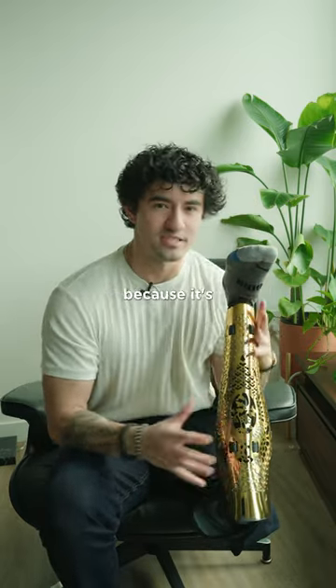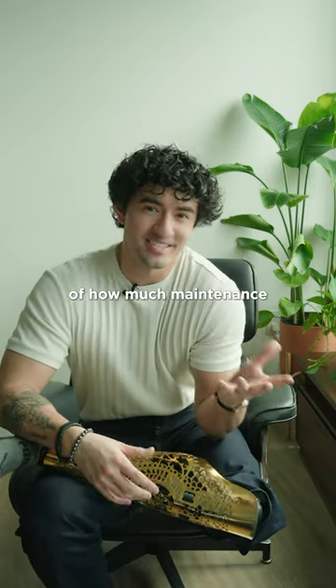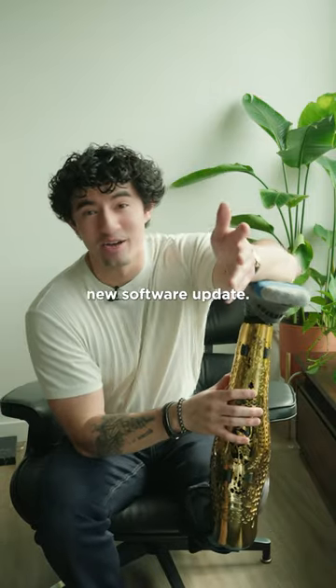With this prosthetic, so much needs to be fine-tuned because it's battery powered and there's a microprocessor in it, so I'm not surprised by how much maintenance it needs. But it's just something I never thought I'd have to do — ship my leg out and be on a rental leg — all so I could get my new software update.